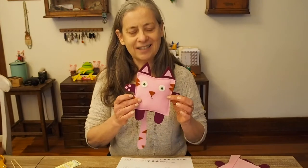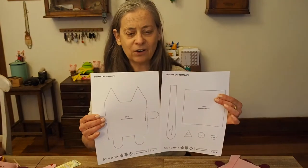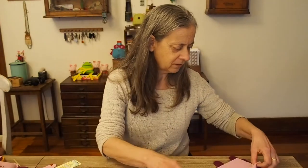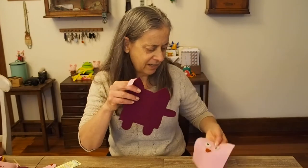If you want to get the template for SquareCat, just go over to my blog SewaSoftie.com where you'll find the template, supplies, and step-by-step instructions in case you forget what's happening in the video. Download the template, cut it out, then get your felt and cut out all your pieces — and you're almost ready to begin.